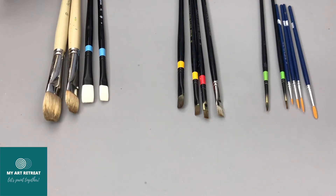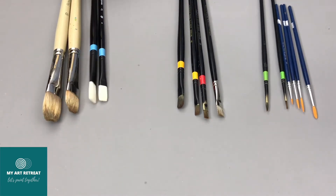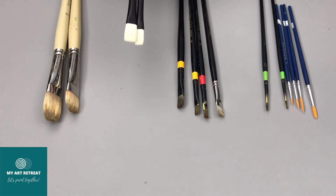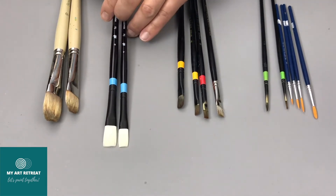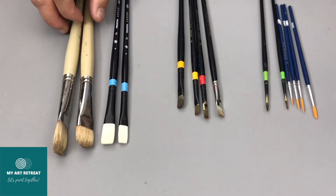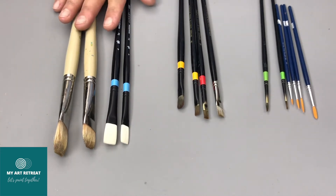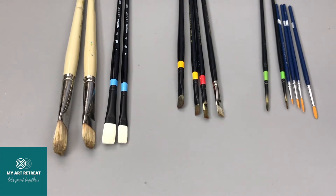For the first layer, you need quite rigid hair brushes — bristle or synthetic. When asking at a supply store, ask for bristle synthetic for oil painting. These black brushes with a blue band are by Princeton, series Aspen 6500. In the Rosemary brush line, this type is called Ivory.